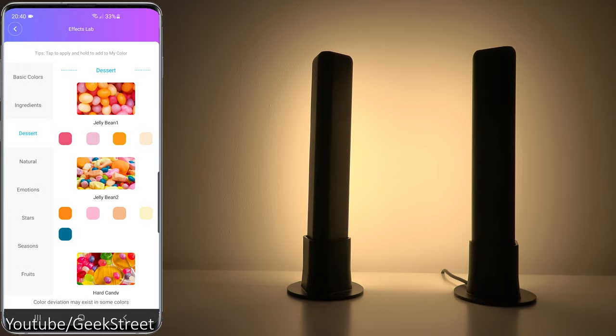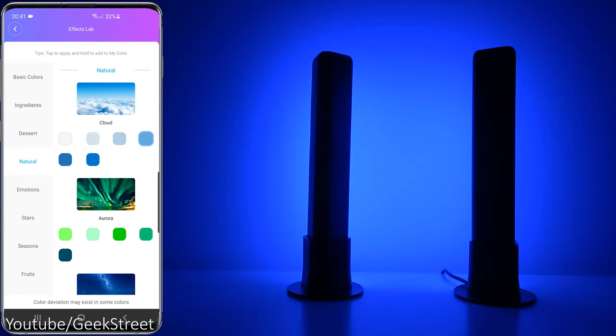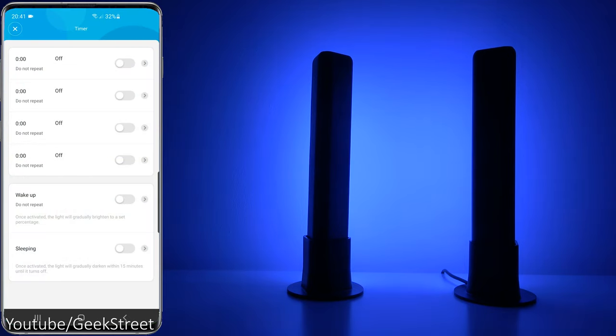Going into Effects Lab, you've got different items in here and it gives you an easy way to get generic colors for certain themes. Going over to Natural, you can see different colors associated with a cloud and you can change the colors on the light bars by simply clicking it. Color representation on these light bars is really good.